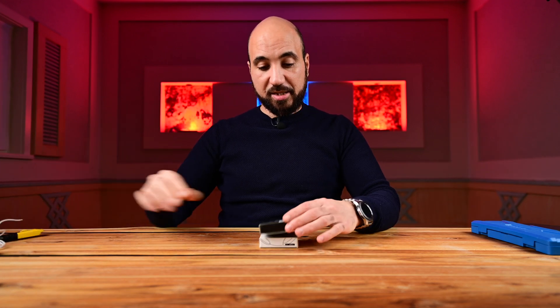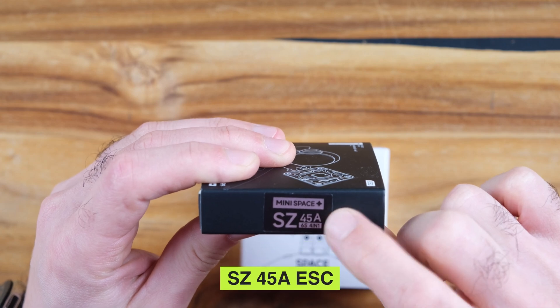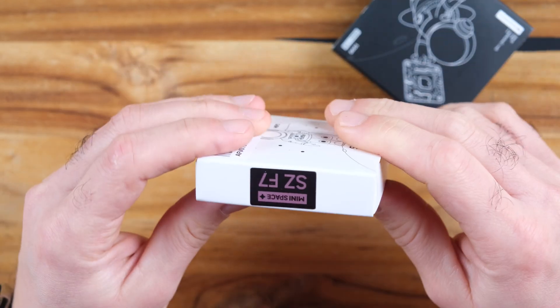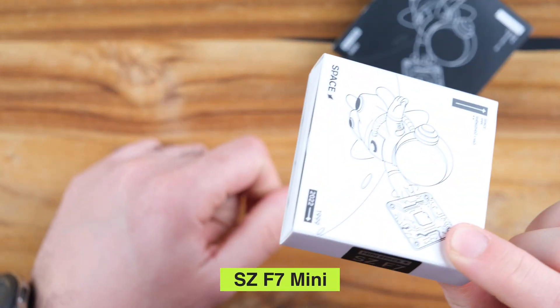We have the SZ 45 amp ESC, which is enough in my opinion for this build, and we have the SZ F7 — this is an F7 flight controller. Let's open the ESC and see what we have inside.